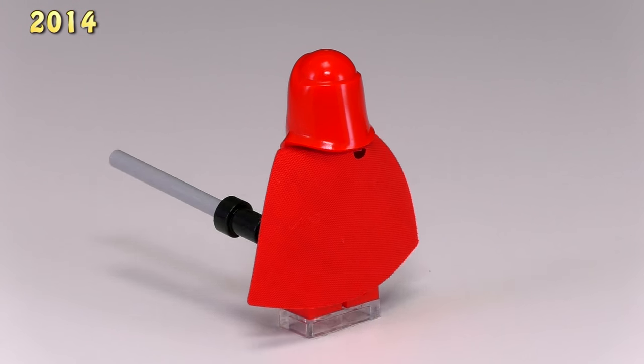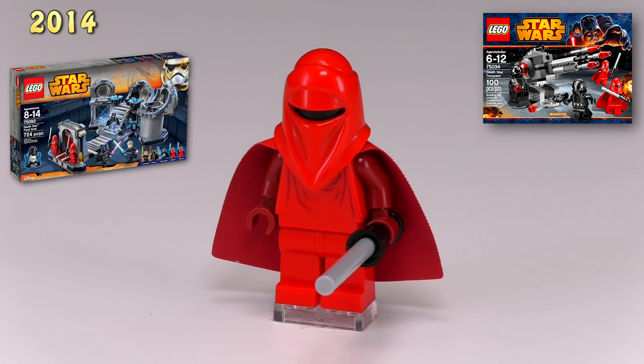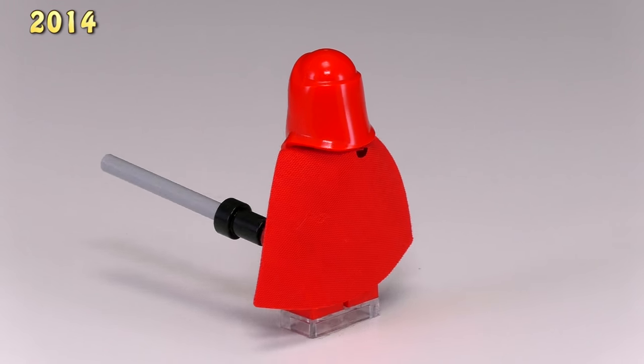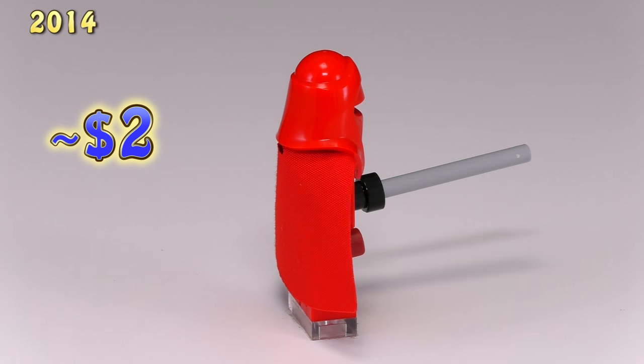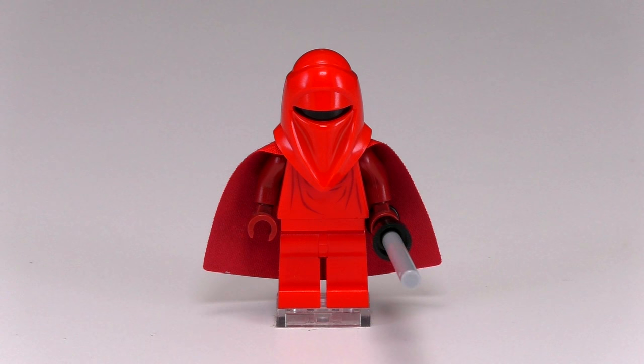Let's check out the last of the 2014 Imperial troopers — a new royal guard. Comparing him to the original, he's almost exactly the same except his arms and hands are a darker red instead of solid bright red, and he's no longer carrying a black spear but instead a pike.